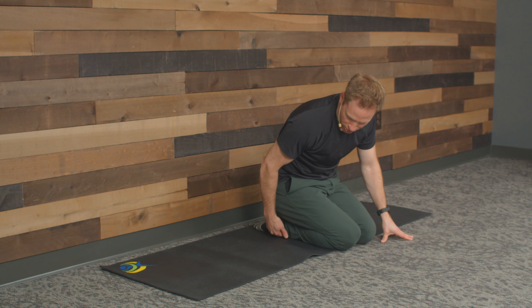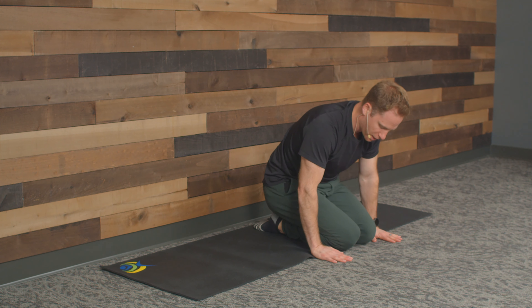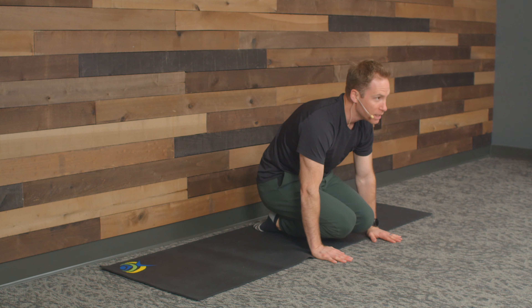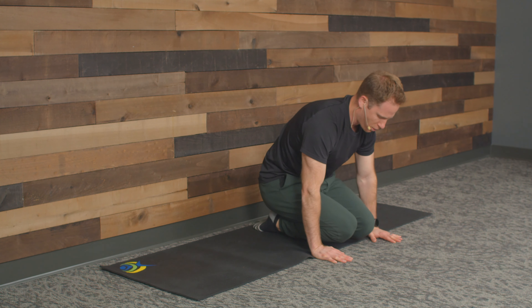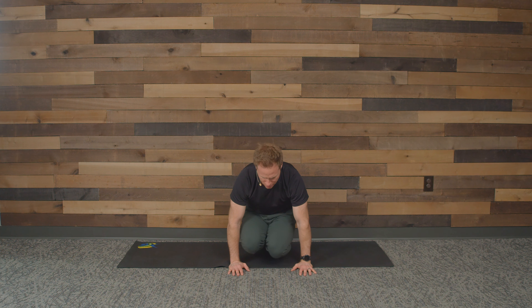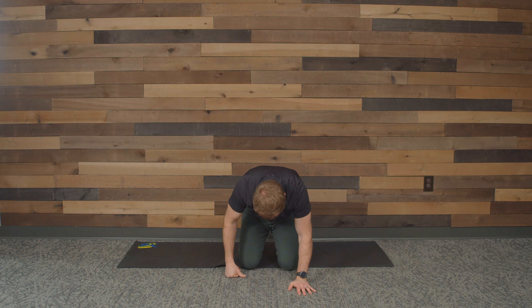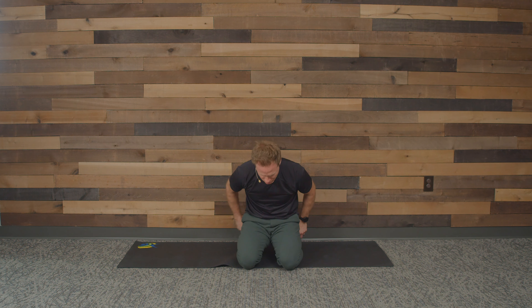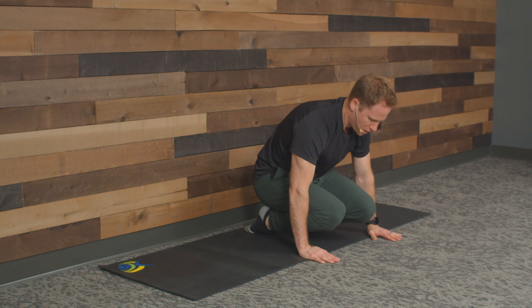Now we're going to do the ankles. Drop down here — your knees will be together, heels won't quite be together but toes together. I sprained my left ankle several times and I find it wants to bow out, so I'm trying to pull it in. We're on our knees and our ankles, and from the side angle you'll see I'm pretty flat towards the ground. We're going to get on our hands, elevate our knees, and pulse for four — two, three, four. Do a couple rotations, circles, then other side.